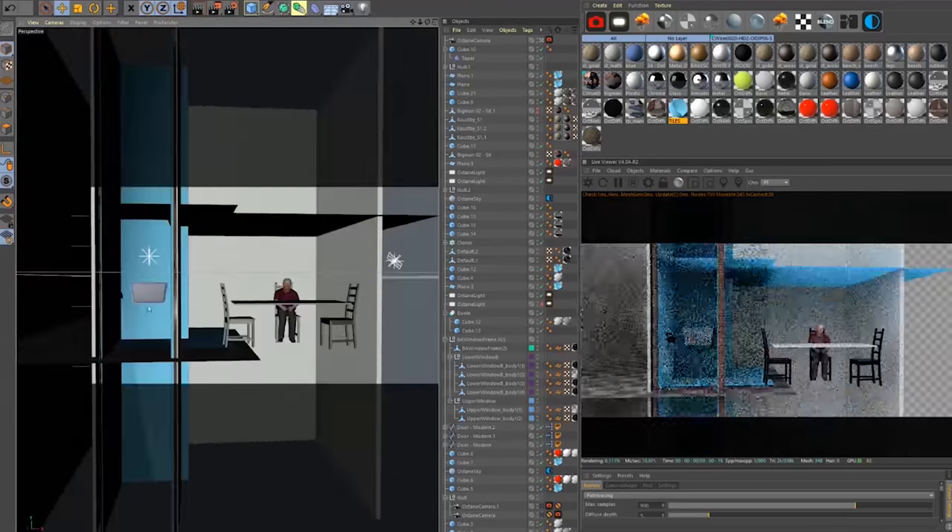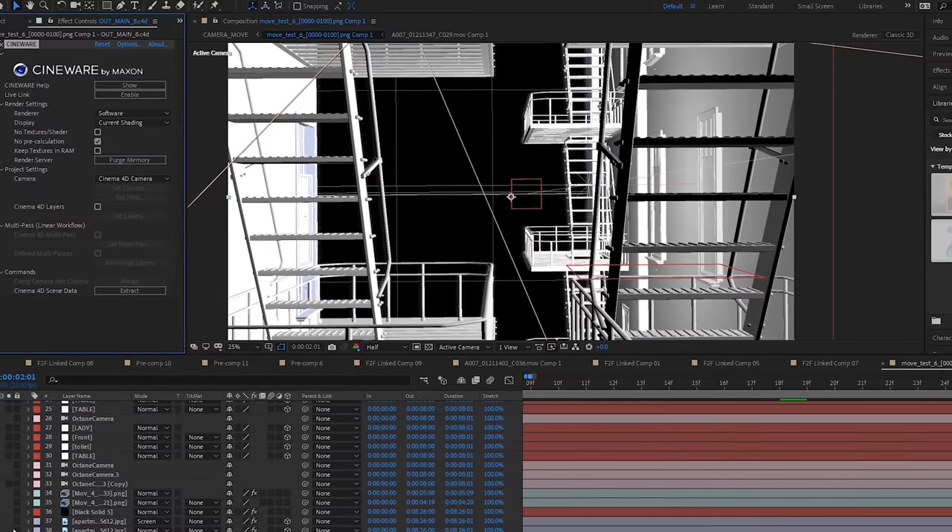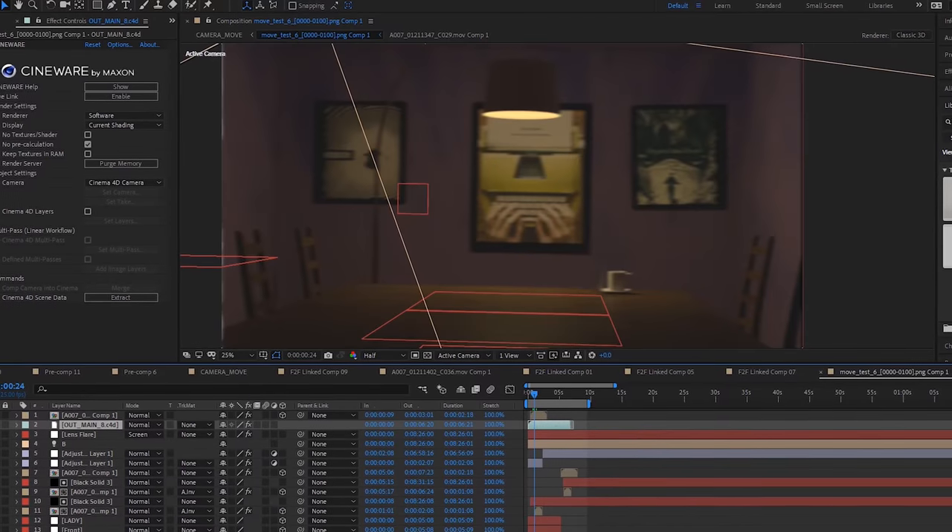We created this transition to illustrate our characters' close friendship — after all, this is a commercial for referring your friends. We built those two sets so the camera could easily move between them. All the rooms between those sets were actually made in Cinema 4D, and the city background and all the people in these rooms were composited in After Effects. To give that transition a little more style, we added some optical flares from Video Copilot.